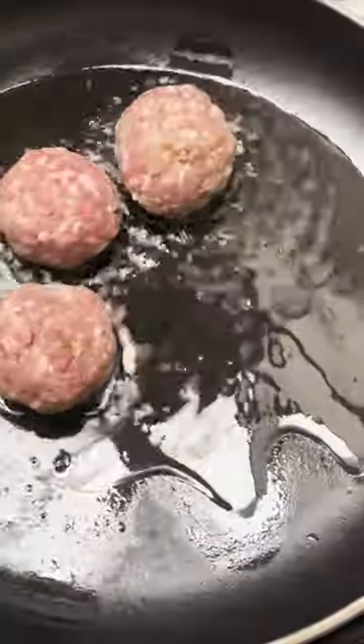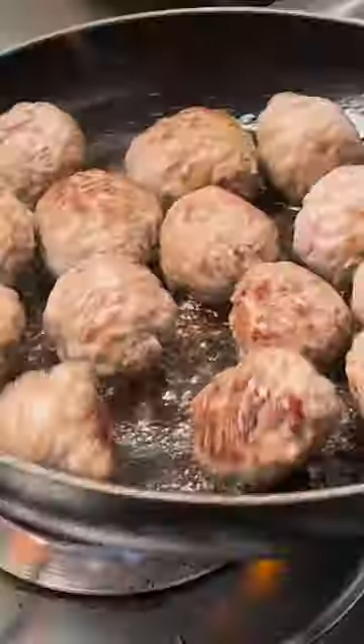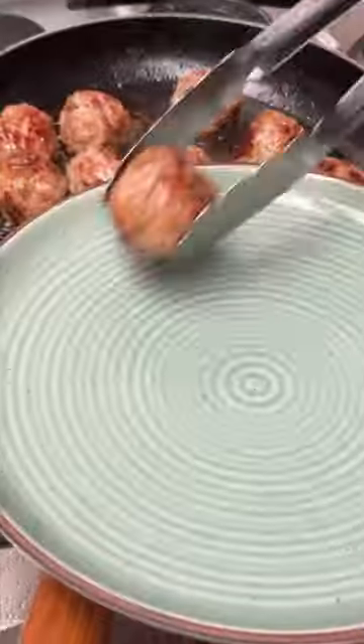In a frying pan, heat up some oil and get those meatballs in. Fry them in batches so as not to overcrowd the pan. Brown them beautifully all over and when they're done, remove from the heat and set aside.